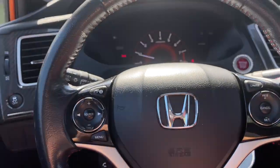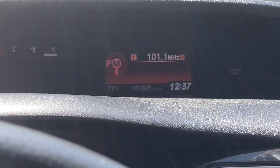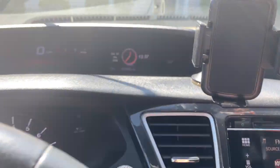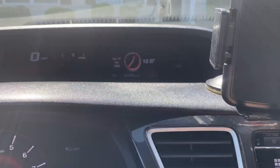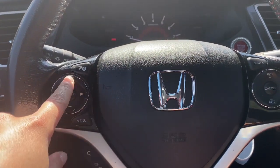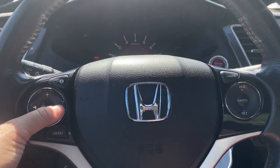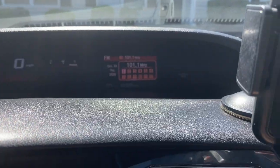Moving on to the steering wheel. This button right here controls that menu I showed you earlier. Going from left to right: this right here is source, so it changes whether you want FM, AM, Bluetooth, etc. Then this is to turn up the volume, and this is to turn down the volume — mine is all the way down. And these right here just change the station a little quicker.